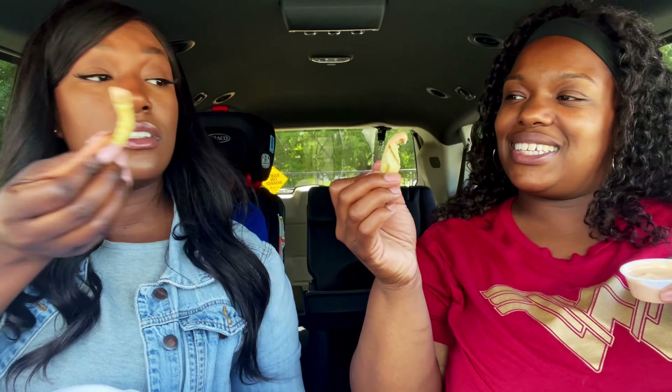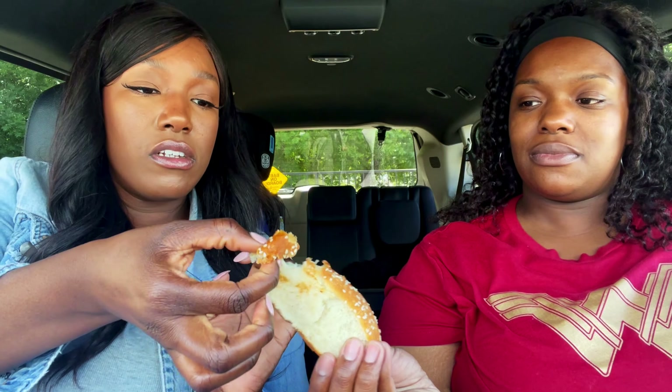I never had the sandwich before so that's a new try for me. I'm gonna dip some fries in the sauce — it's delicious! The fries in the sauce are wow. The bread is soft and buttery too. I love me a buttery bread.